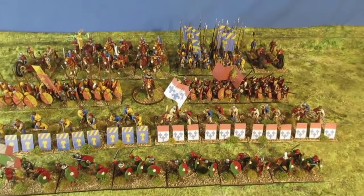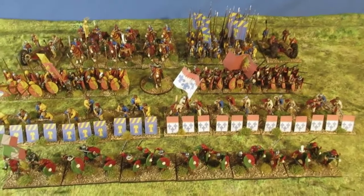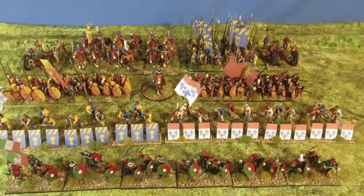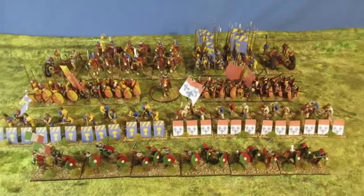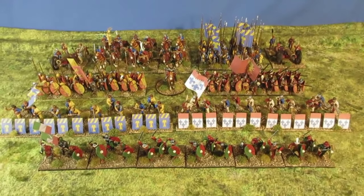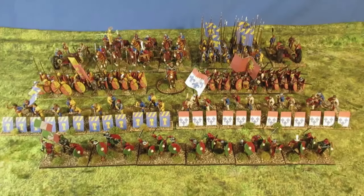It'll just depend on the weather — good weather means outside working in the garden, bad weather means inside painting. We shall see. But there we go, that's April's production. Thanks for checking in, bye for now.